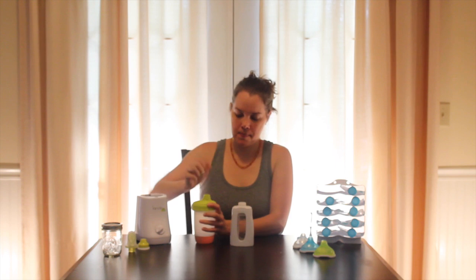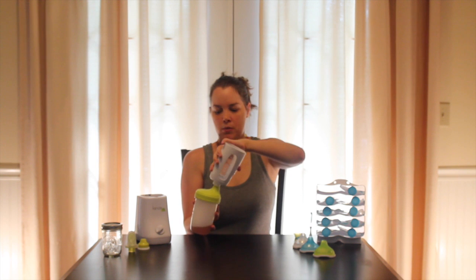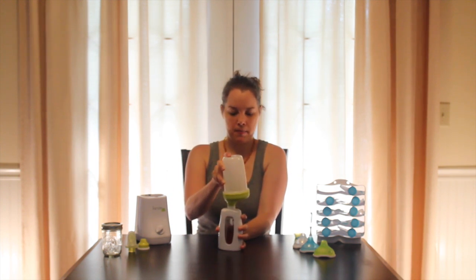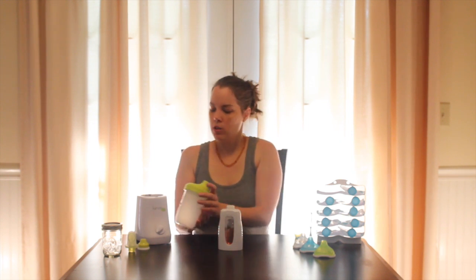Take off the lid here — you'll recognize this. It has a little groove so it actually fits perfectly into the lid. You're going to tip it upside down and pour it into your bag. From here you would do everything exactly the same way that you did for the breast milk.